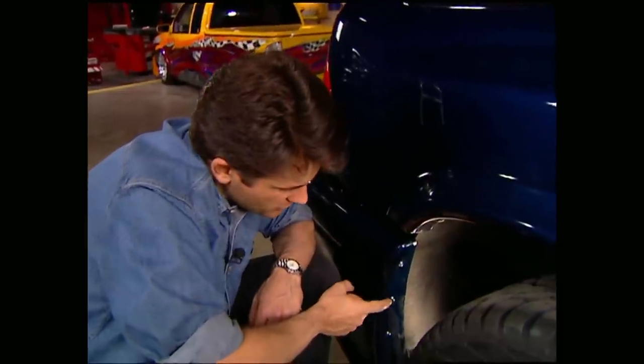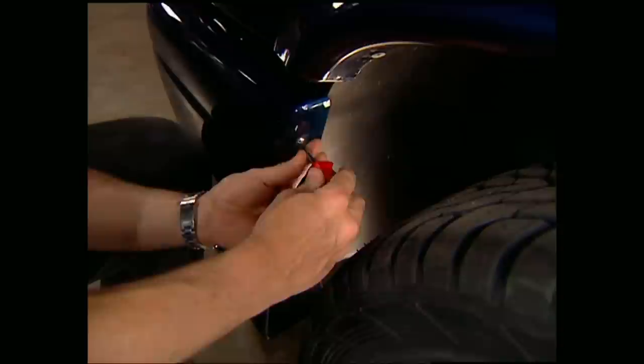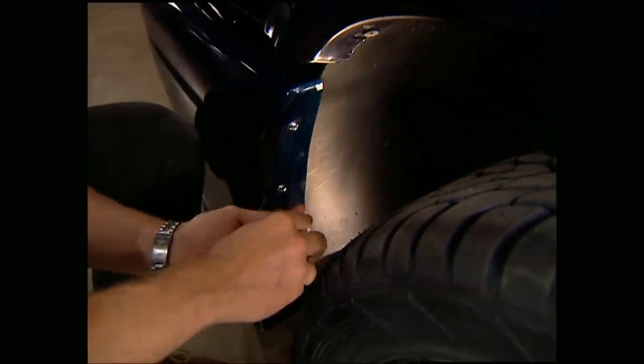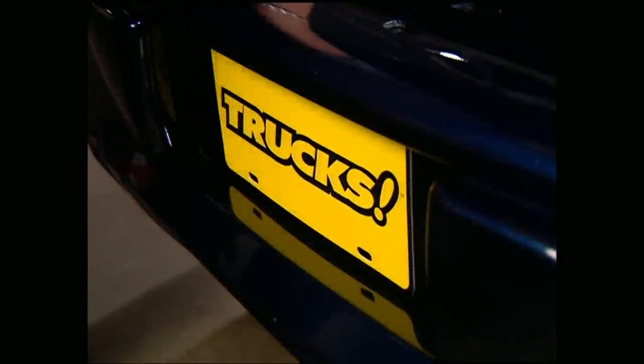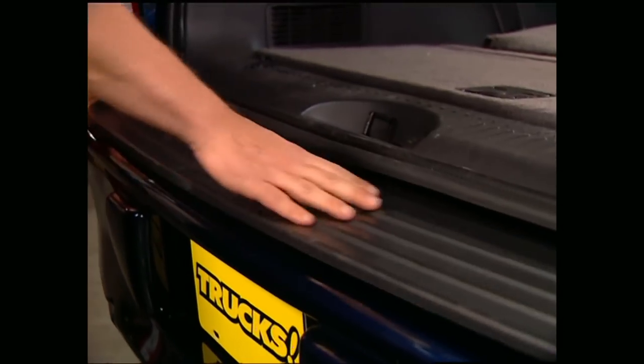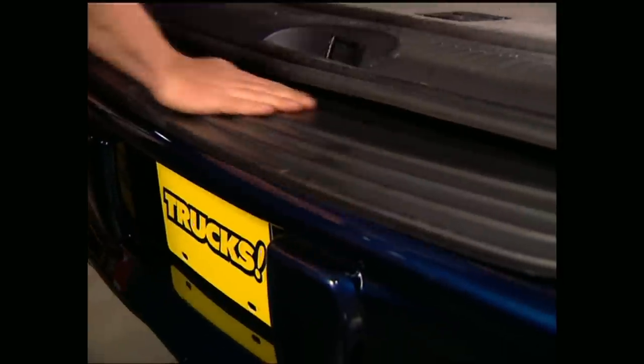After you get the bumper cover in place, go ahead and tighten the bolts to the factory mounts and the wheel well. It's real important you don't over-tighten bolts on fiberglass, because you can crack it. Finally, all you have left to do back here is hook up the wiring for your license plate light, pop the plastic step tread back on, and you're done.